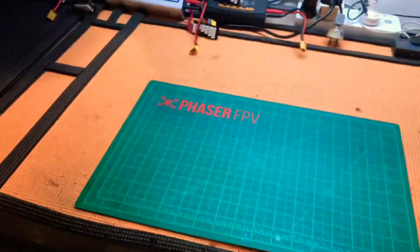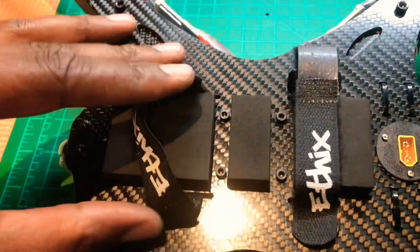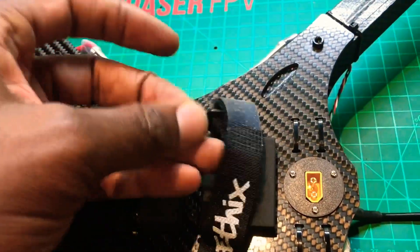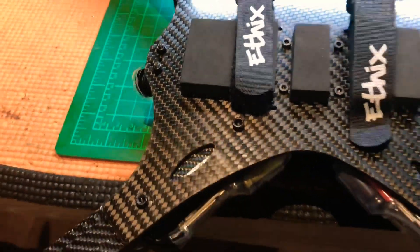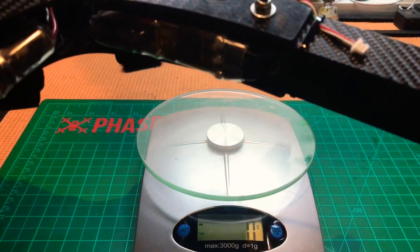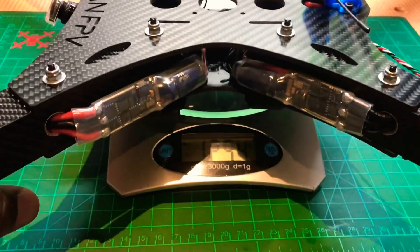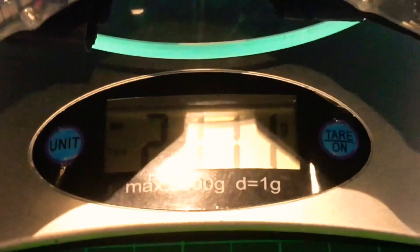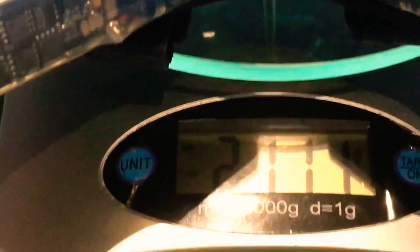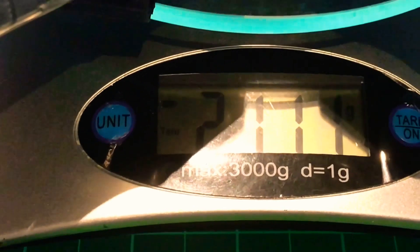If I flip it over, you can see I've put some battery pads there and got my battery straps ready to go. Really pleased with the build. I want to weigh it — I'm hoping it's about 2000 grams. It comes in at 2111 grams, just over 2000 grams. Not too bad.